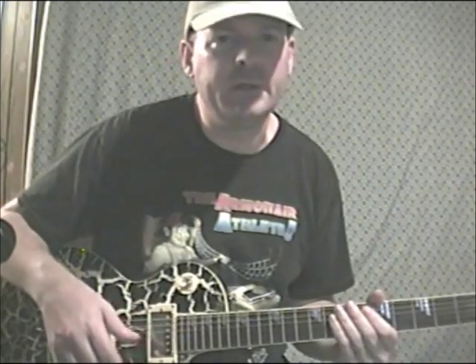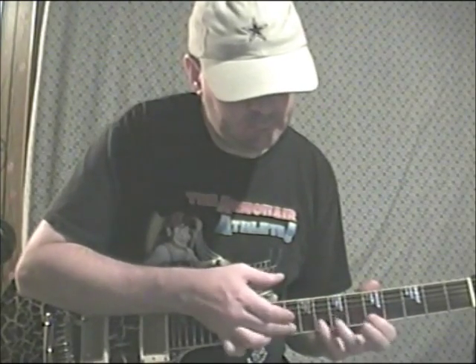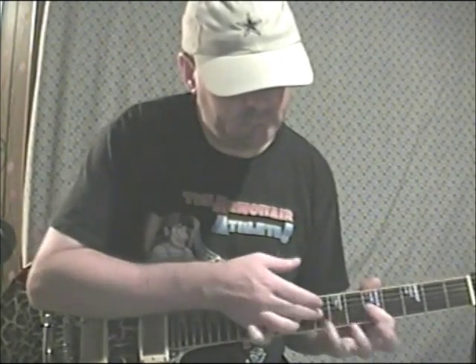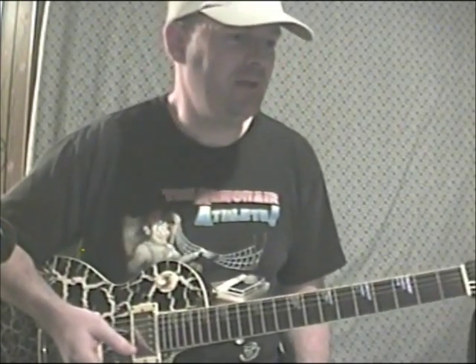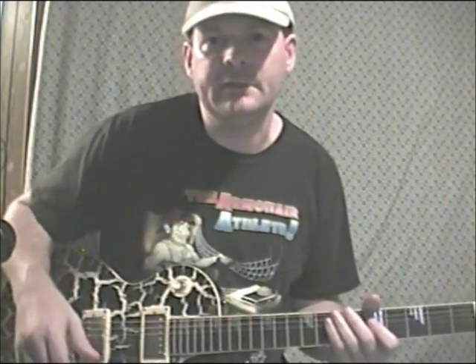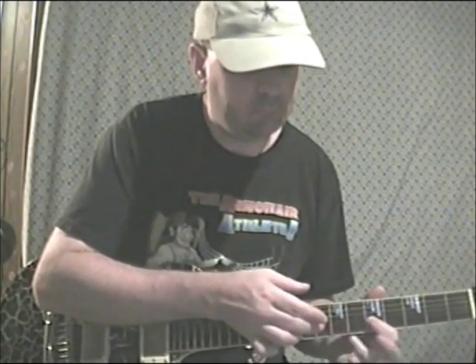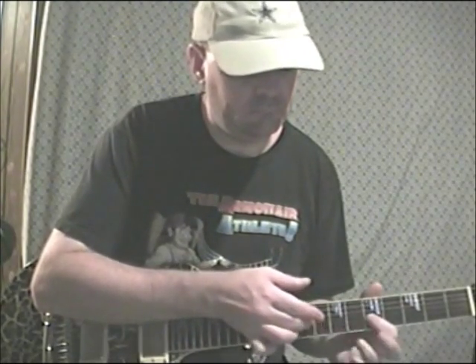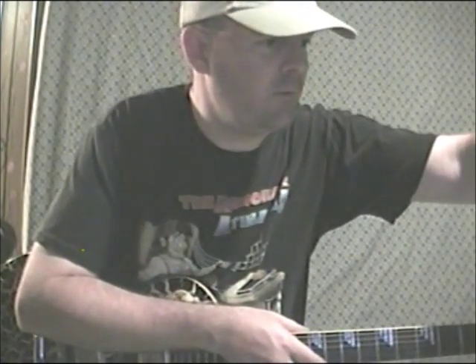Lick number 148 is kind of like a tapping sequence — it's really challenging to do. Lick number 149 is kind of a tapping sequence I came up with to practice, like a force pattern. That's lick number 149.